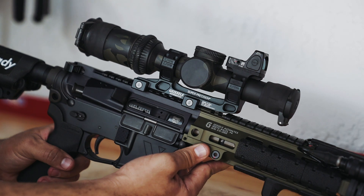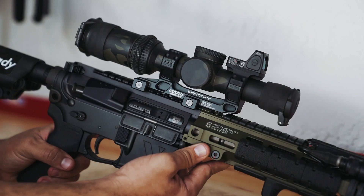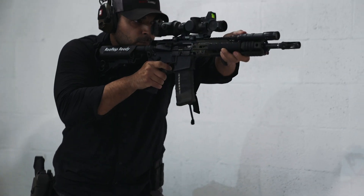You have a one-to-six Vortex sitting on top on a standard height mount from Geissele, and then we went with the Reptilia ROF 90 mount for the Trijicon RMR right here on top, which clears the top of the turret.